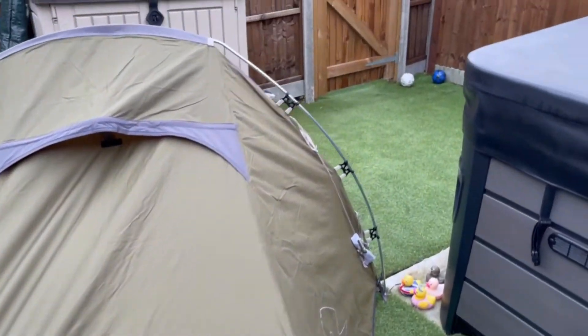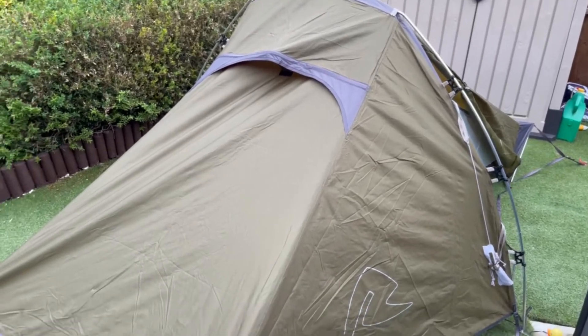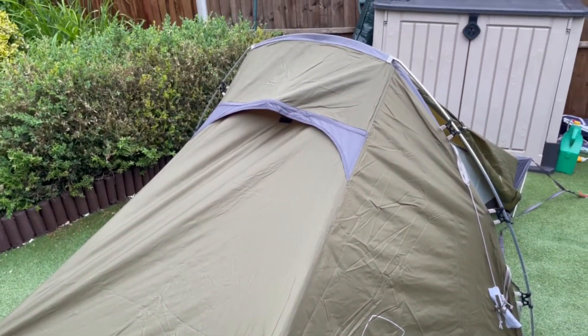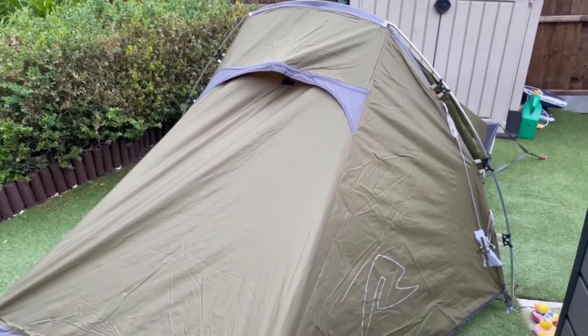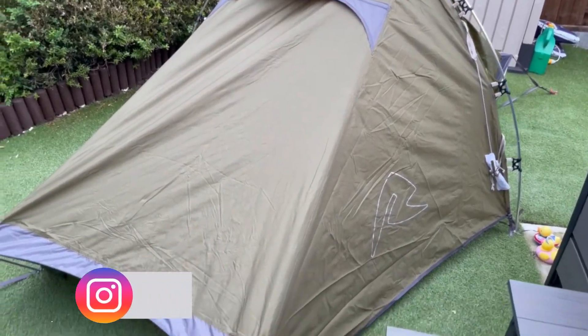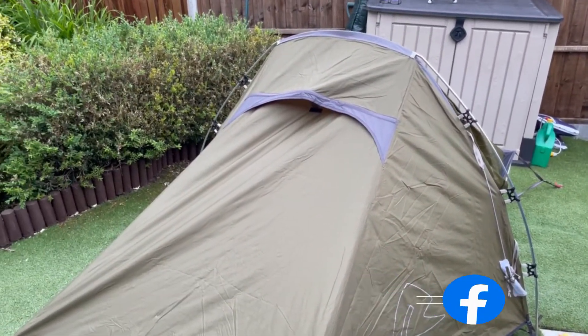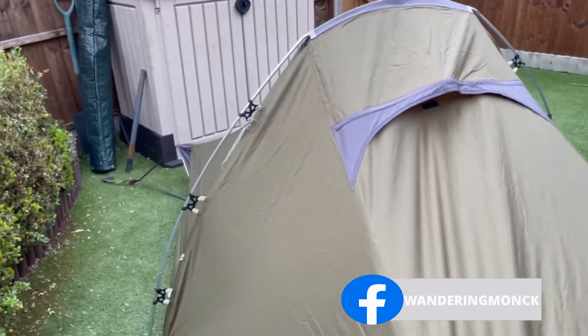Like I say guys, for the price range — there are lots of tents out there in that kind of £200 bracket, but I really don't think you can go wrong with this one. Take care.